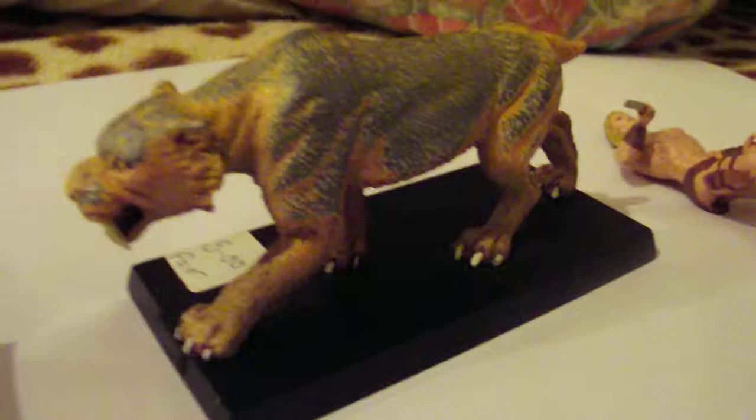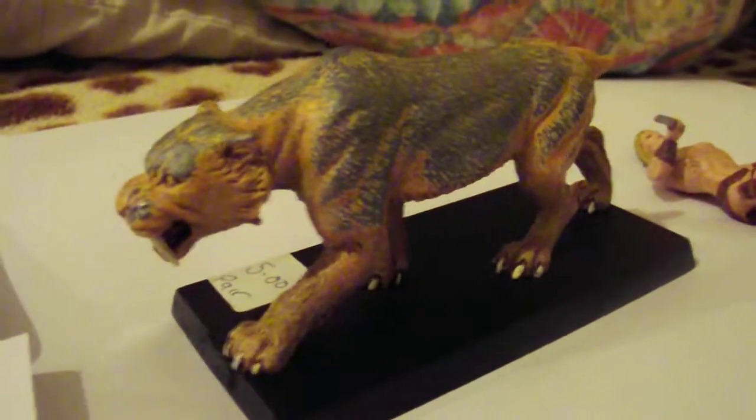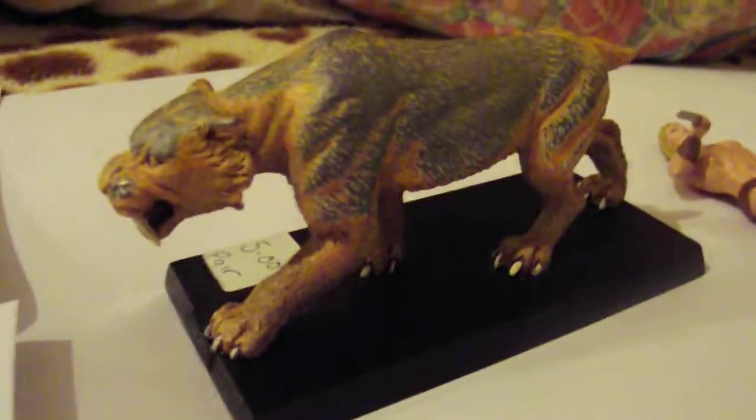This is the current project I'm doing — someone probably can't tell what it's going to be at the minute, but basically we're going to strip off all the paint, add an extra long tail, and turn it into Battle Cat out of He-Man. It was originally a Marvel figure.